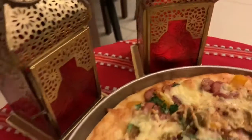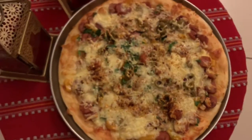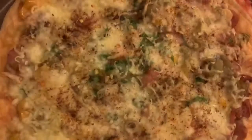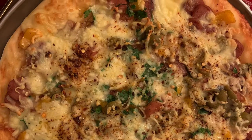It is looking so good — time for dinner! I hope you guys enjoyed this recipe. Please don't forget to like, share, and subscribe, and I'll see you guys in my next video. Till then, enjoy the pizza. Bye bye!